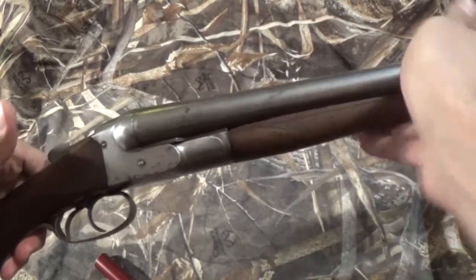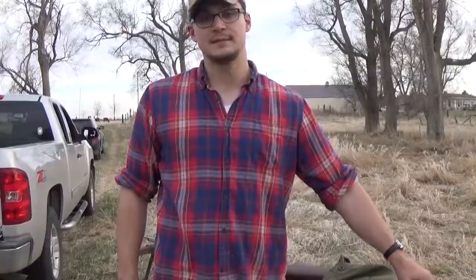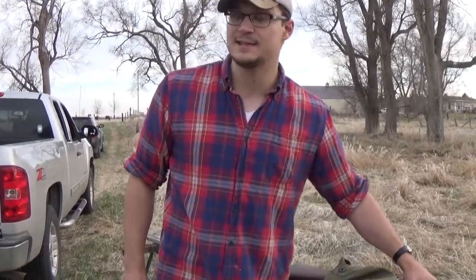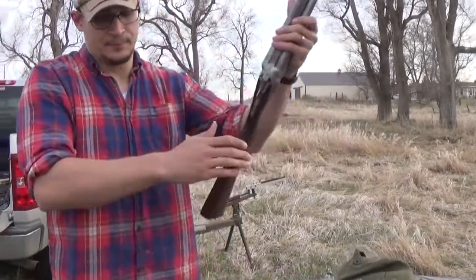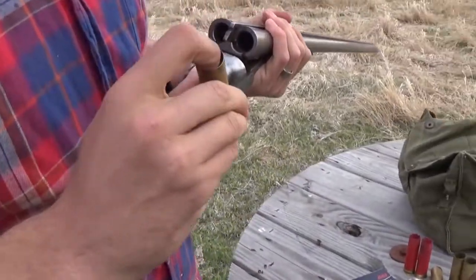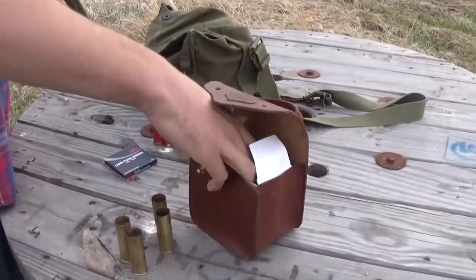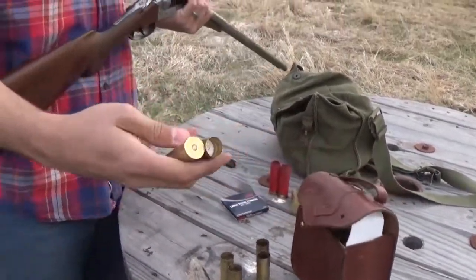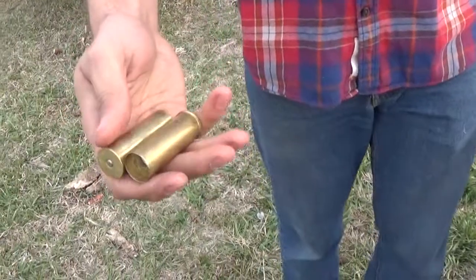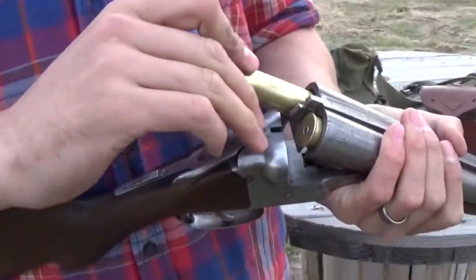That is the biggest limitation. If we were able to legally hunt with lead shot with these old guns, they would be just as effective today as they were back in the day. These hulls specifically have had probably about five to six firings each through this gun.